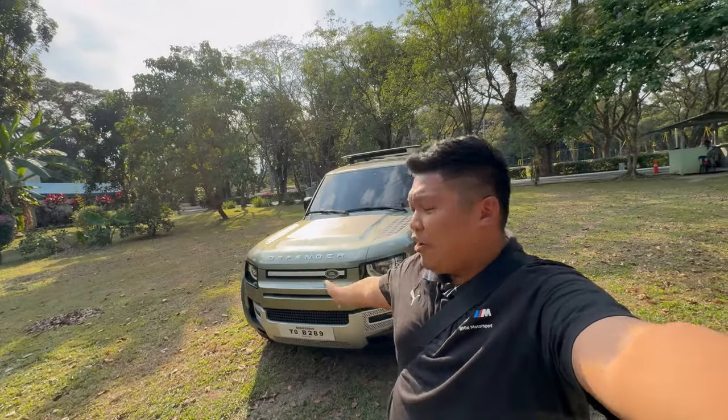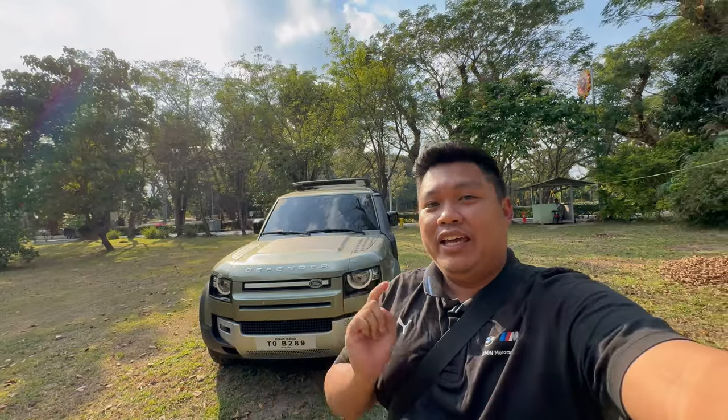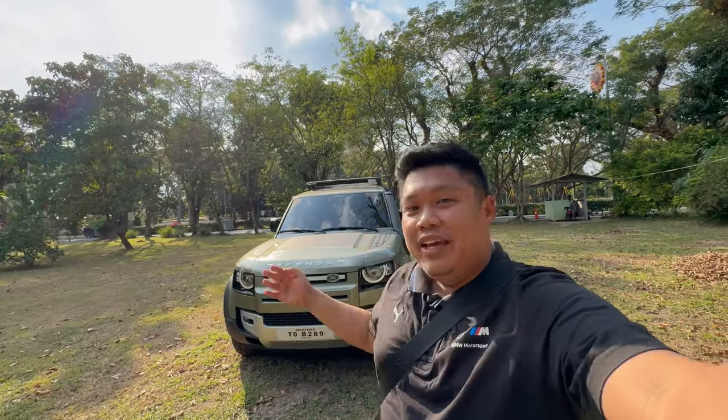Good day everyone. Today we have the 2024 Land Rover Defender. This is going to be a full in-depth review of the exterior, interior, and engine details of the Defender.